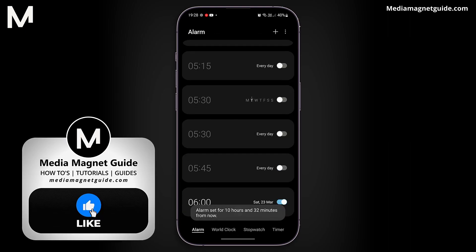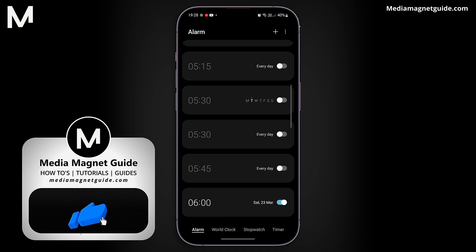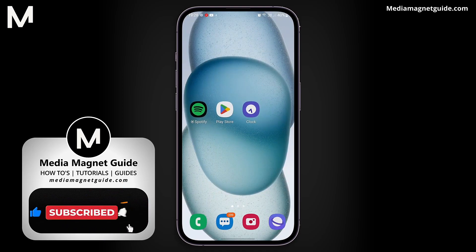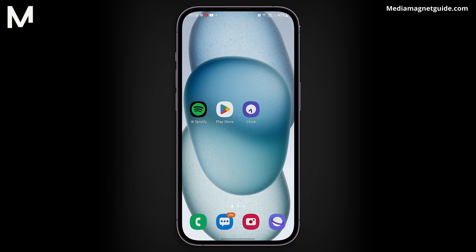If this guide resonated with you, don't forget to hit the like button and consider subscribing to our channel for more insightful tips. Your engagement inspires us to create content that matters to you. For additional tutorials, visit our website at MediaMagnetGuide.com. Thanks for tuning in, and here's to waking up to the sweet sound of your favorite Spotify tracks.